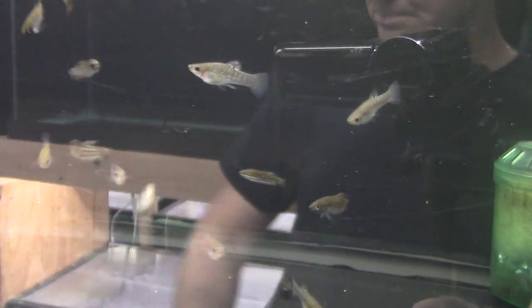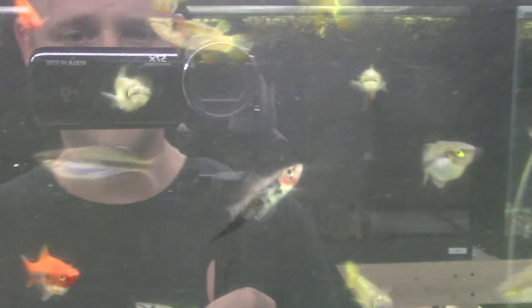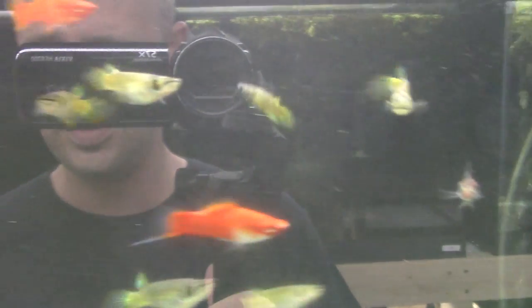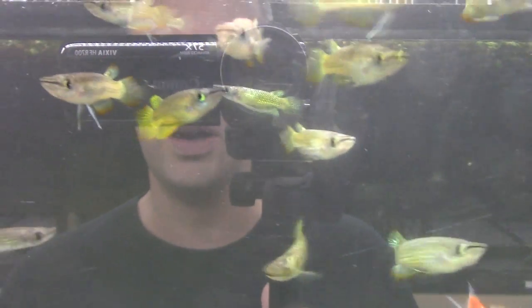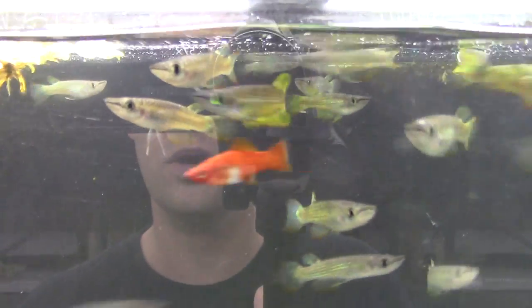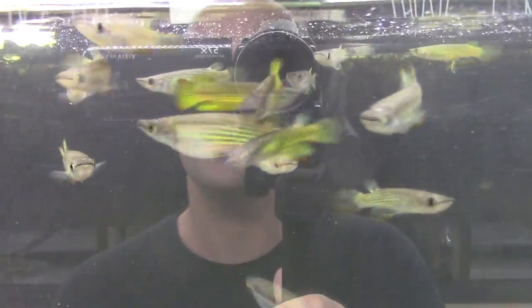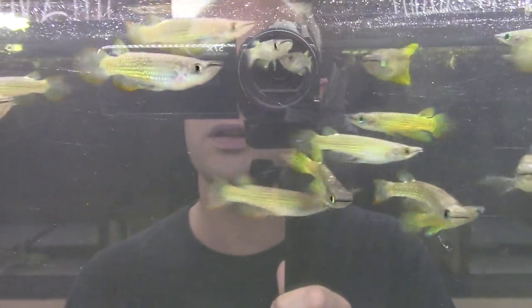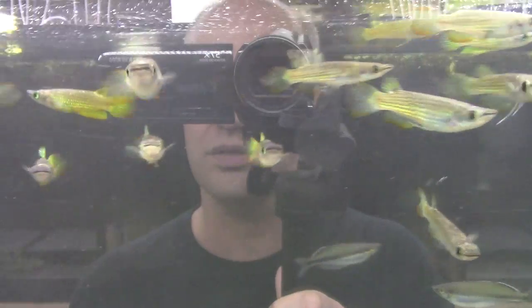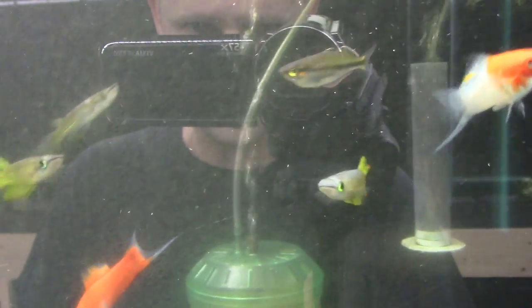Next tank over — another killifish, the golden wonder, Aplocheilus lineatus. This is the gold form — big, bright, and beautiful. A super easy, hearty killifish. These will be ready to go in another week or so; I need to fatten them up and finish their acclimation. They're gaining weight, settling in, and eating flakes and pellets.